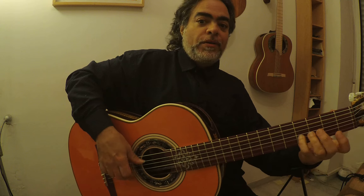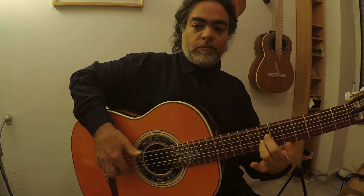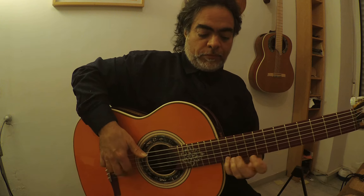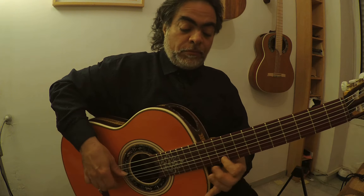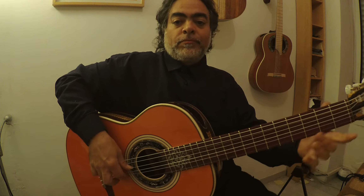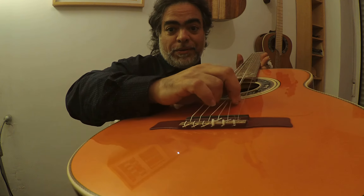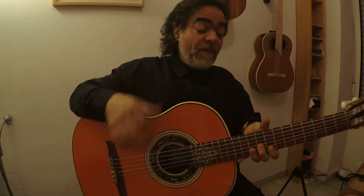We need to have pulsación. You always pick with power. You don't need to un-make even the sound.